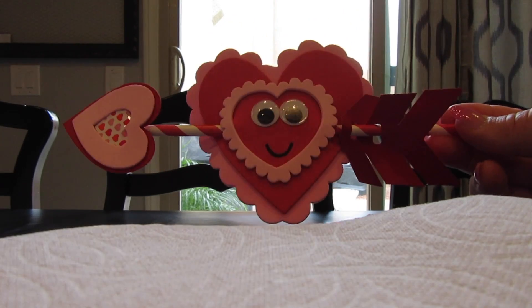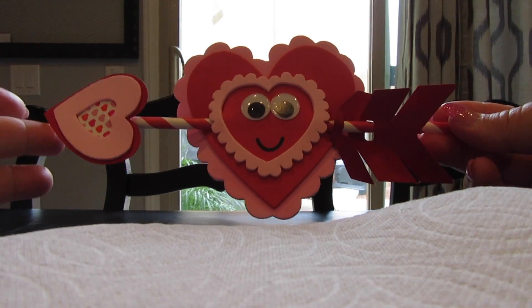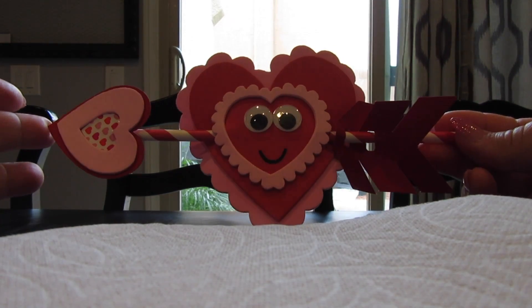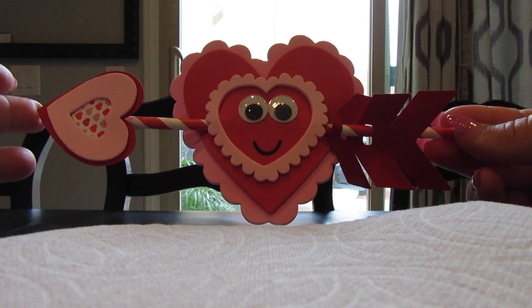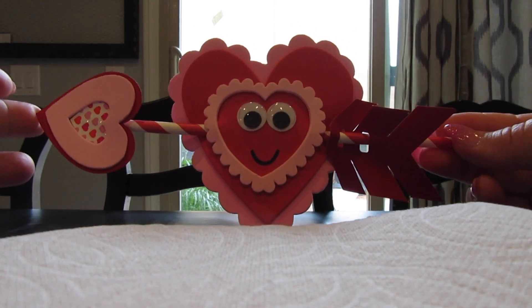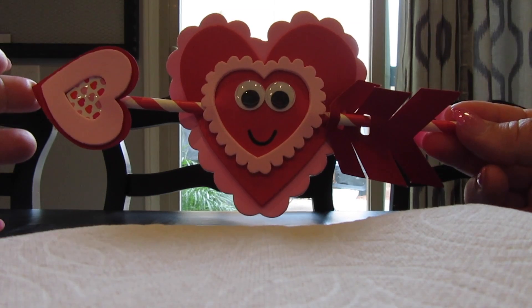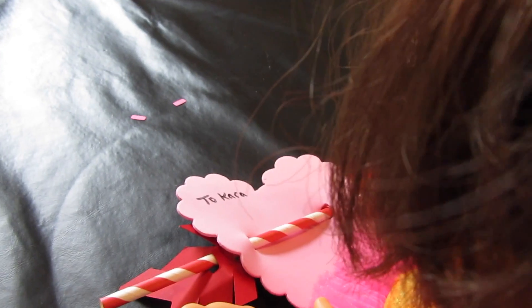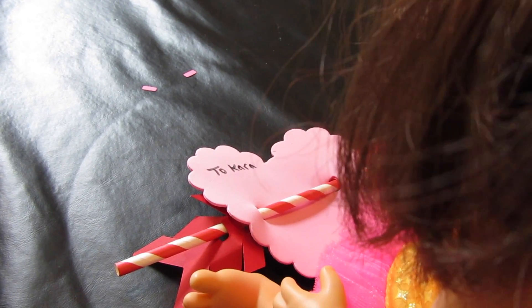So we decided to change our Valentine. I decided to go with a red one with the pink around, and I changed most everything actually. I love it. We're getting ready to write our message on the back of it, and then we'll go deliver it to Kara. That's the exciting part — we'll knock on her door and we'll try to run away before she gets it. Let's see. To Kara. To the best friend a girl could ask for. No, let's see.